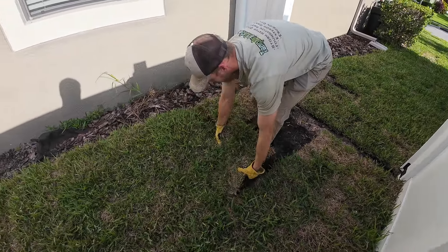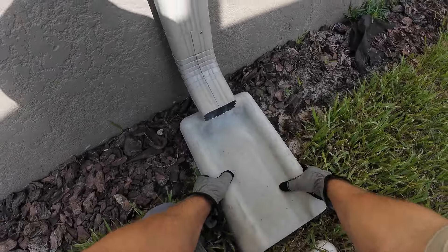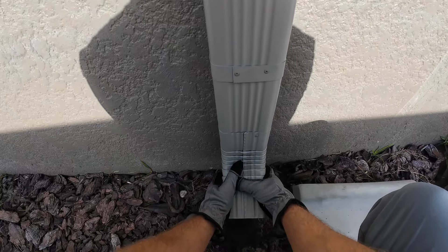So I'm just gonna start removing the sod. We'll go ahead and get started taking off these downspouts. If they are riveted in — sometimes they're screwed — if they're riveted like this you can give them some wiggles and they'll pop off.